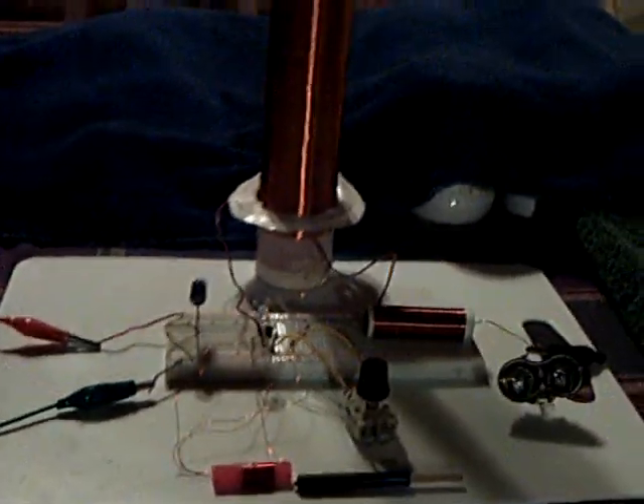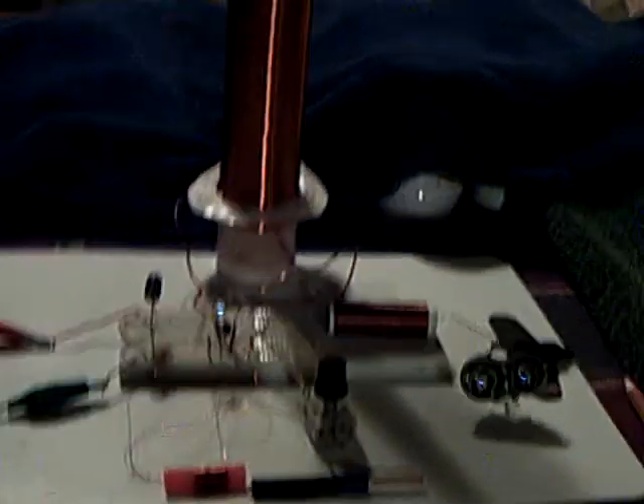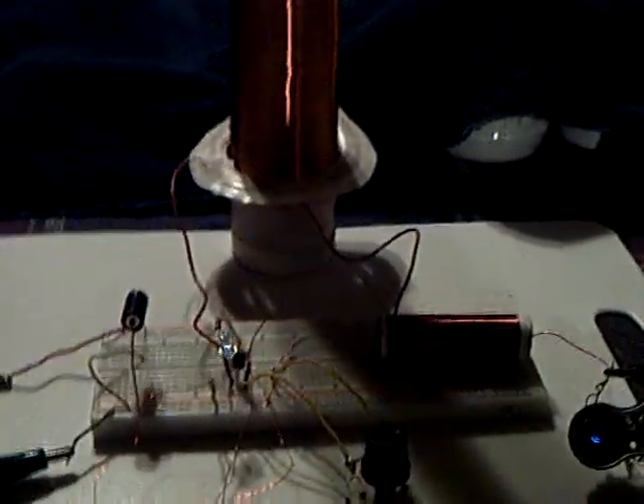Anyway, I just wanted to share that with you — that this new circuit that G. Bluer has put together with the Hartley oscillator is pretty neat. Thanks for watching.